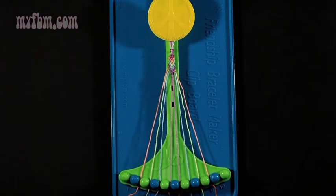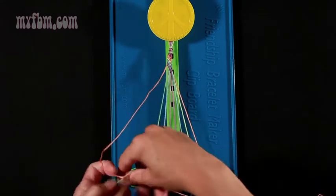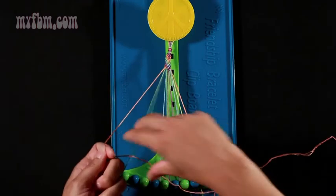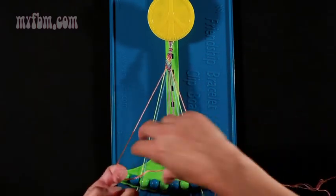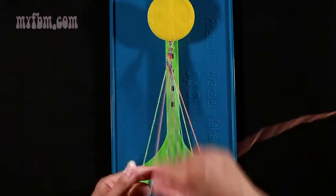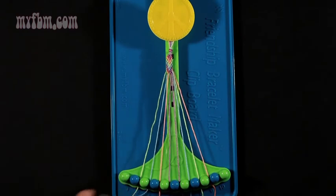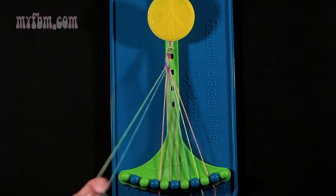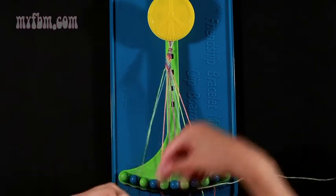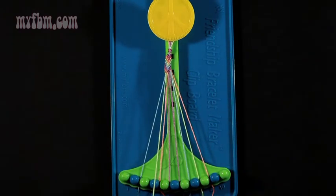Now take string number 2, which is orange, and make two right-hand double knots. One with string 3, which is green — pull through once, twice. Place the green string in number 2. Pick up number 4 and make your second right-hand double knot. Blue string will go into slot 3. Orange string into slot 4. Now take string 2, which will be green, and make a right-hand double knot with string number 3, which is blue — pull through once, twice. Blue string will go into slot 2. Green string into slot 3.